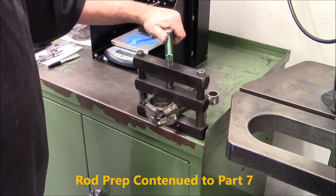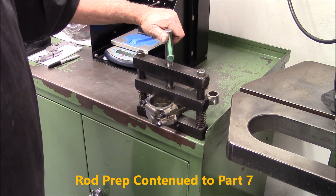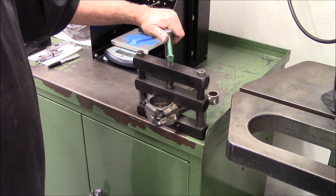We're going to flap-wheel the small ends so there are no burrs when we go to press the piston pins in, and then we're going to hone them.